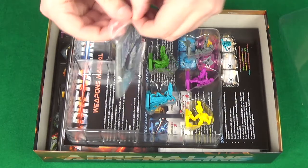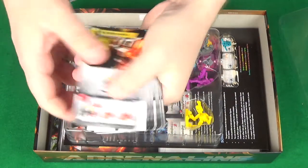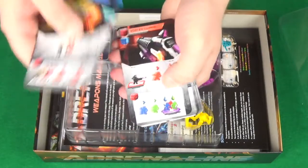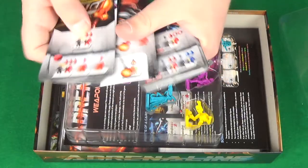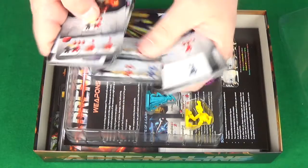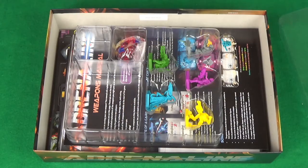And then here we have our weapon cards. A good selection here of all different things, really nice clear graphics, some cool first person shooter style artwork. Look at this flamethrower — you've actually got the fire effect on there. Superb, I love it, I absolutely love it.